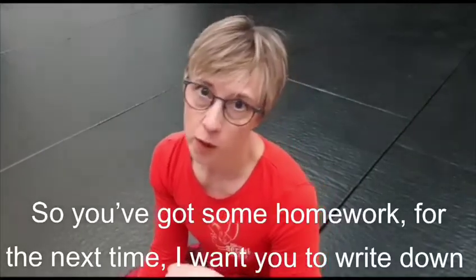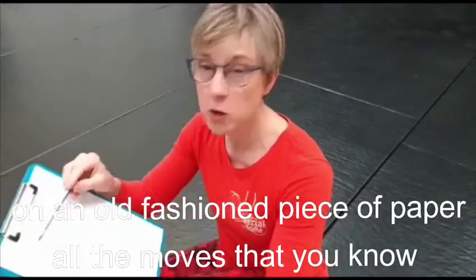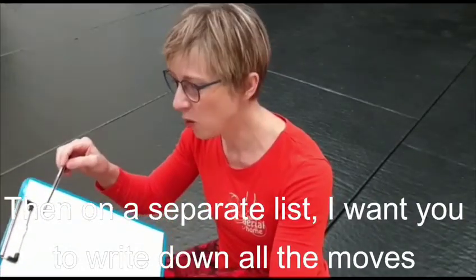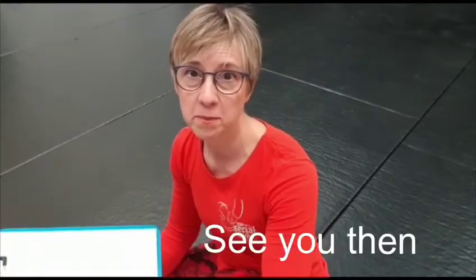So you've got some homework. Next time, I want you to write down on an old-fashioned piece of paper all the moves that you know and can comfortably do. And then on a separate list, I want you to write down all the moves you're kind of aware of but can't really quite do. And next time, we'll do something creative with them. See you then, bye.